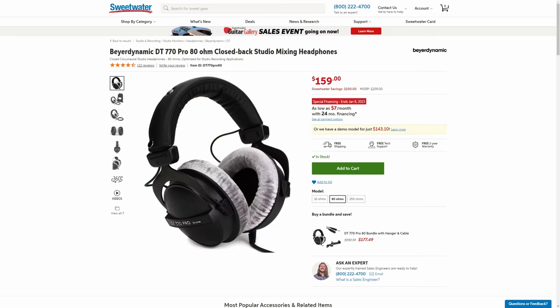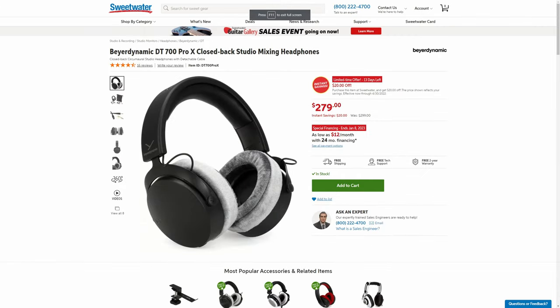Before we get into my conclusion, let's talk about price. Check the links in the description for current prices, but at the time of making this video on Sweetwater, the DT770 Pros are $159 whereas the newer DT700 Pro X's are $279 — a solid 75% increase. So if budget is an issue, definitely go for the DT770 Pros. They are tried and tested, reliable, comfortable, and you can do a pretty decent mix on them once you get to know their strengths and weaknesses.